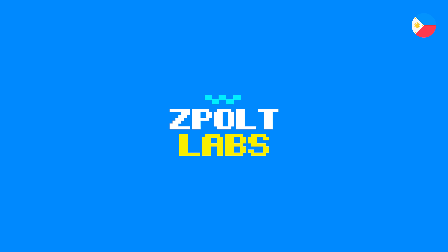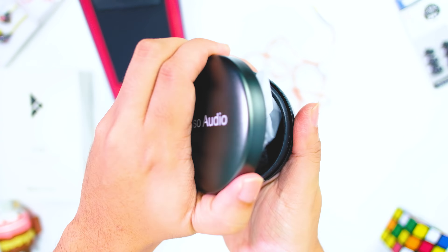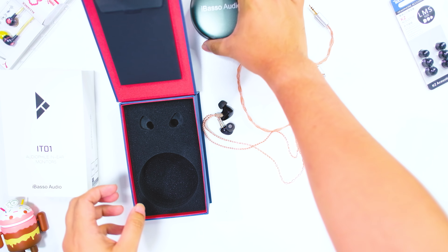Big thanks to Tech Shop 28 for lending me this review unit — links down below for their shop. We review budget-fi to mid-fi audio gear here, so if you're into that, consider subscribing.